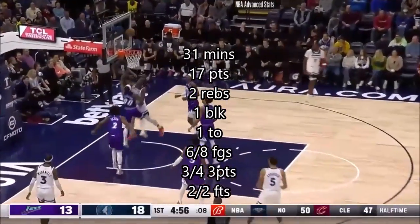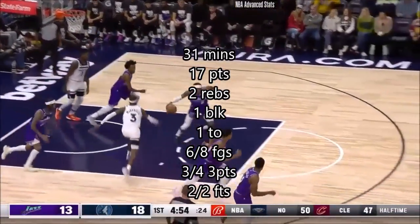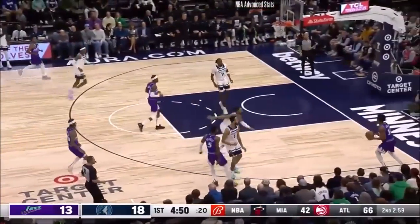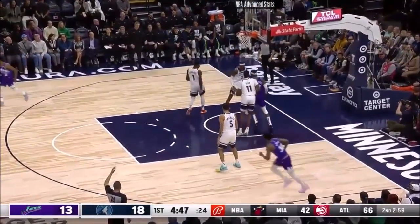Edwards turning inside on Clarkson off the window, won't go down. It's a one-for-five showing so far for Edwards. On Baji — corner three is good.